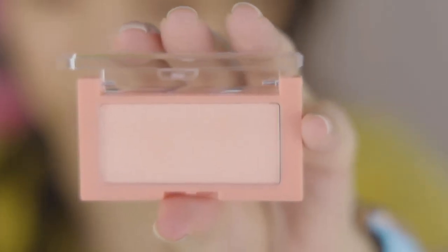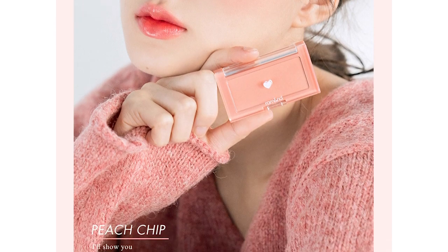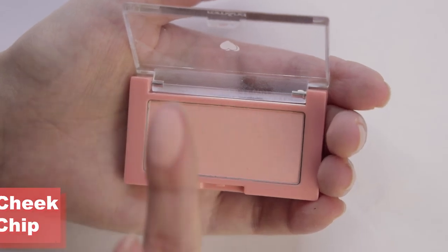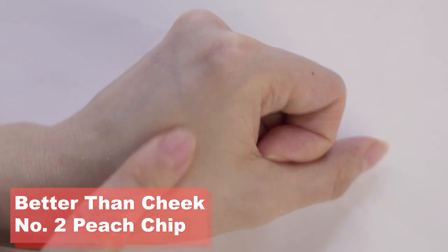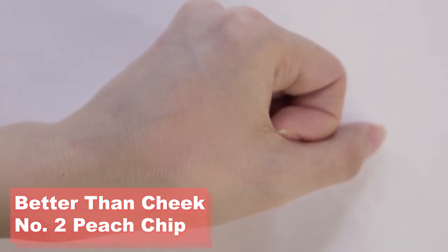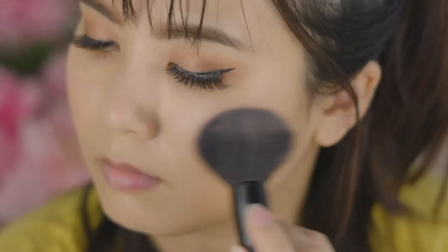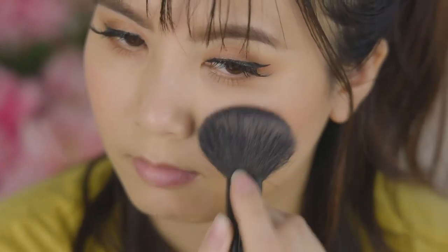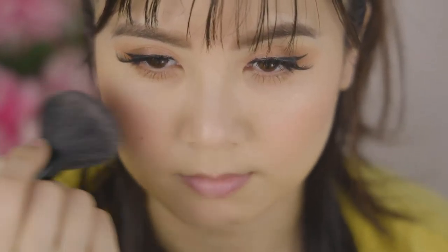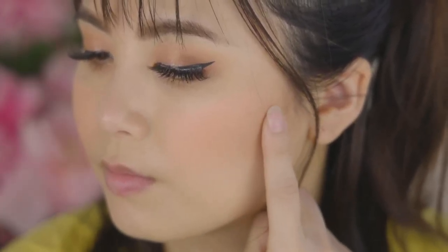Now moving on to the cheeks, I'm going to use the Better Than Cheek No. 2 Peach Chip. This shade is said to be a natural blush derived from peaches — a light dry peach color and very subtle. After the swatch I feel it is very light for my skin tone, but we will have to see how this turns out. I'm applying this blush with my Lancôme blush brush, patting the color on and doing a little sweeping motion to blend it out. The swatch turned out so light I could barely see the color, but when applying it with a brush it actually looks pretty good and shows up quite well — very light and subtle.